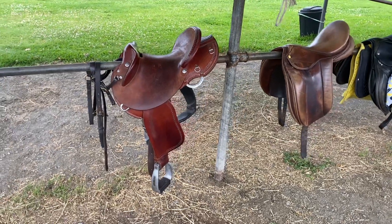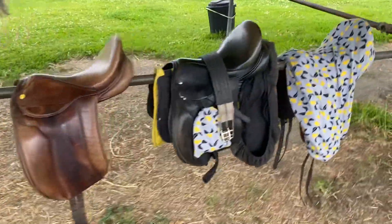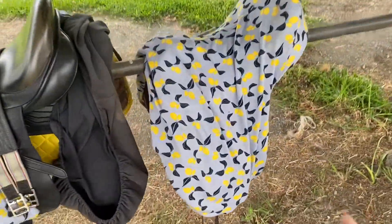It's raining today, so I'm going to show you all the saddles that I have. I have my fender saddle, a show saddle, a jumping saddle, and my dressage saddle.